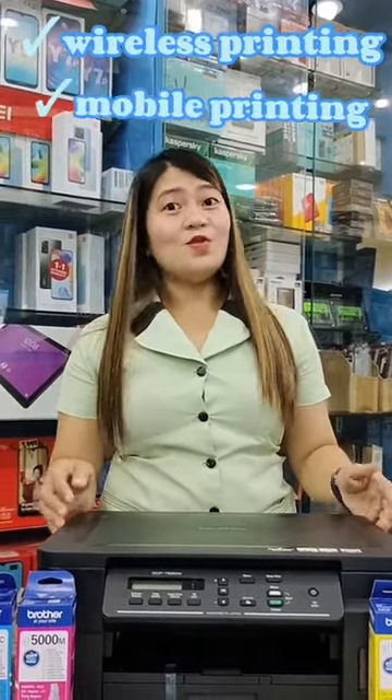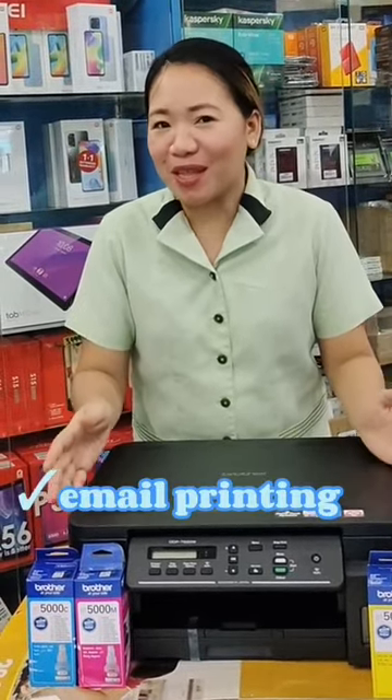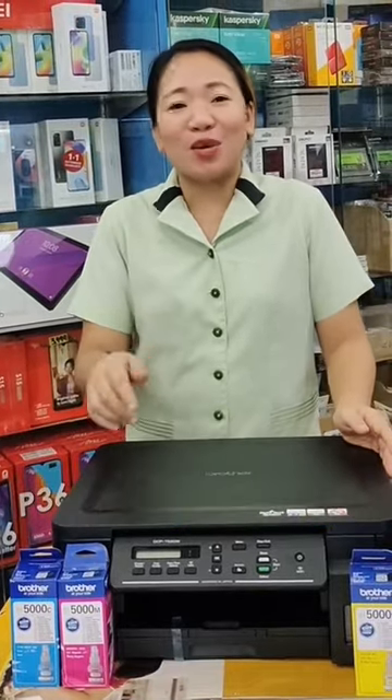Did you know that Brother DCP-T520W is not just a 3-in-1 multi-function printer, but also has wireless and mobile printing to work on the go? And did you know na ang printer na ito ay may inang printing na kaya na mag-print kahit mo laksas sa iyong pisina?